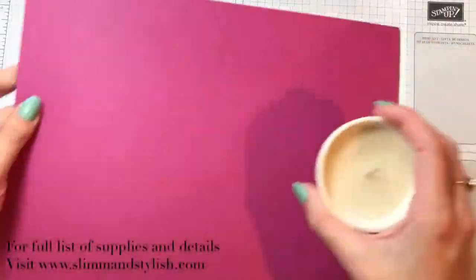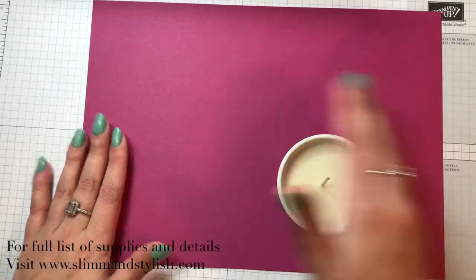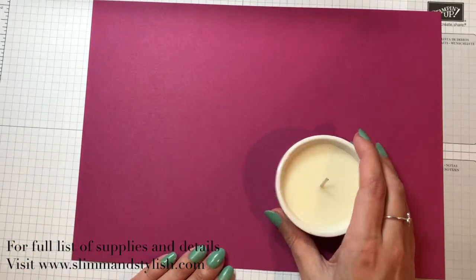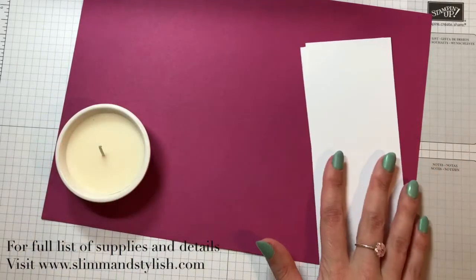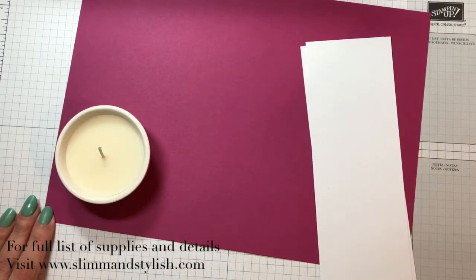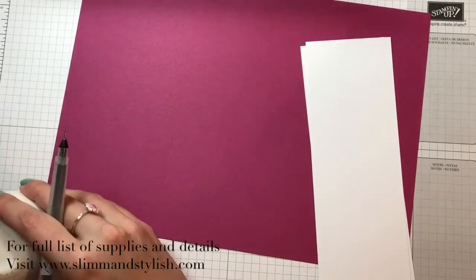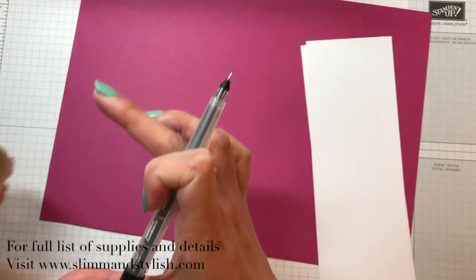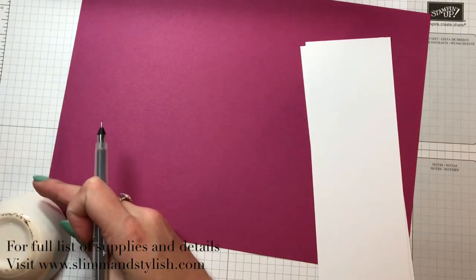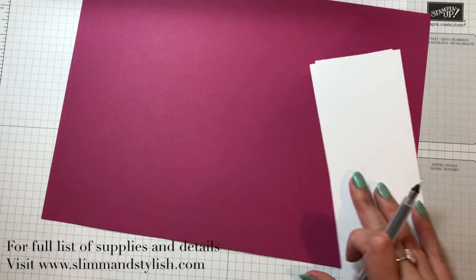You need your piece of cardstock — Berry Burst. Mine's A4 but if you're in America your sheet of cardstock will fit as well because it's only a small candle. What I've done is I've measured my candle on my grid paper, turning it upside down so I have the fattest part. It is just under three inches, so it will fit quite nicely three inches by three inches squared.